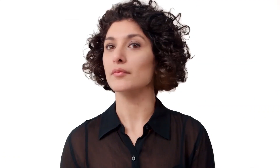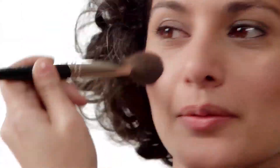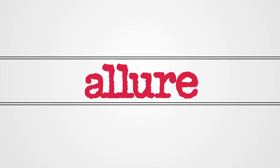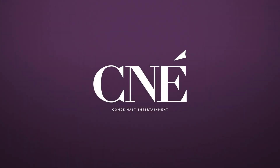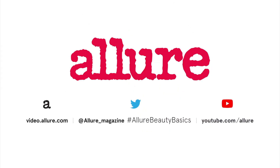The only thing that's missing is actual color, and we'll get that by adding some blush to the apples of your cheeks. For more Beauty Basics, subscribe to the Allure Channel.